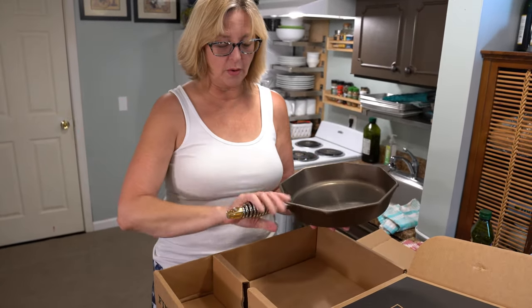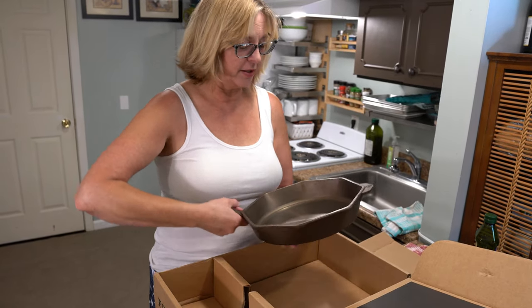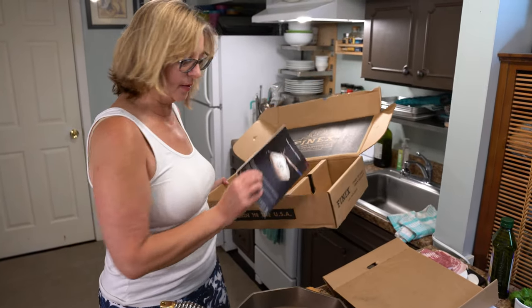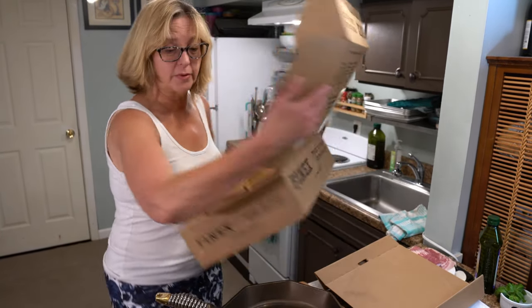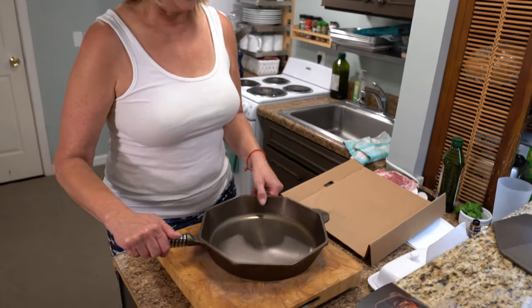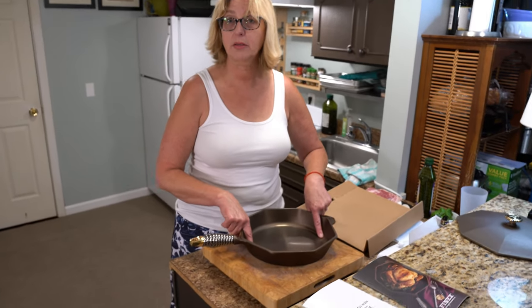It's got a cool handle that just dissipates the heat a little bit. It's really heavy — I think it's 13 pounds or something, with the lid. It comes with some little cooking instructions, which is kind of cool. I think it's 12 inches across here and 10 inches across here.